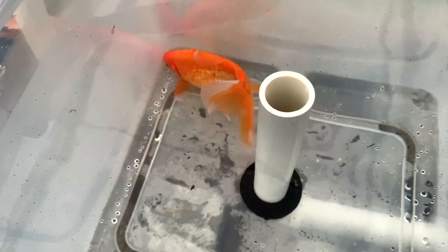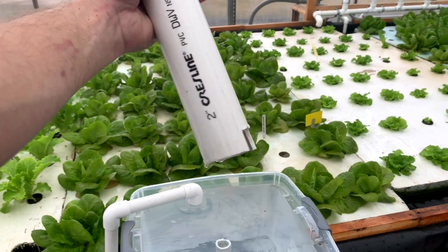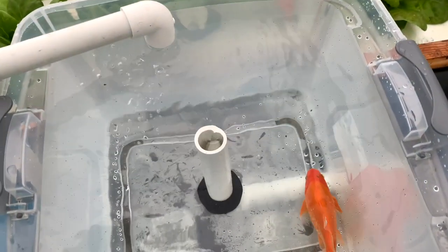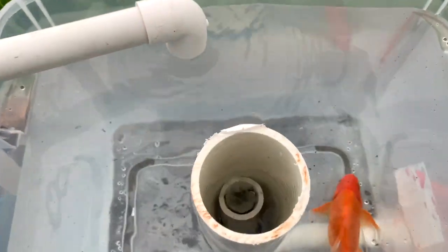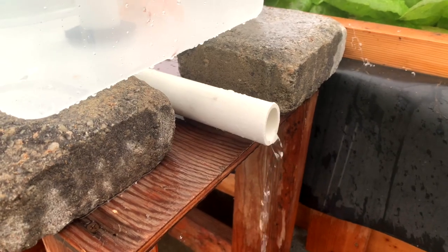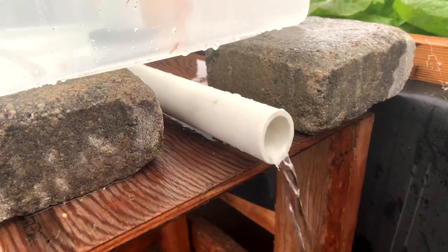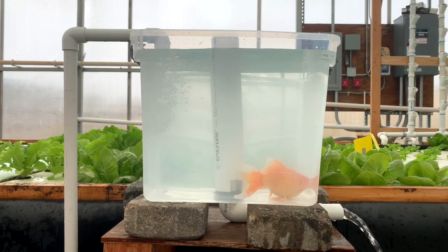Here's how vertical SLOs are set up. They're composed of a standpipe, an external pipe, and an outlet. For this type of SLO, your fish tank will need to be elevated off the ground slightly, or your plumbing will have to be underground.